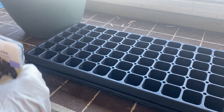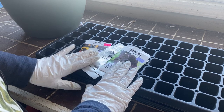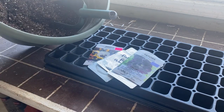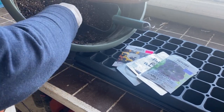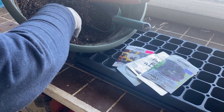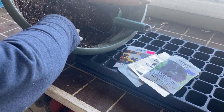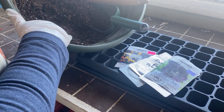We've got our tray ready, some seeds — petunias and pansies — and my seed starting mix, which is two parts peat moss with one part perlite. I've moistened it with some boiling water to kill off any fungus gnats or fungus gnat eggs, because this is going into the house and I don't want to bring any bugs inside whenever possible.